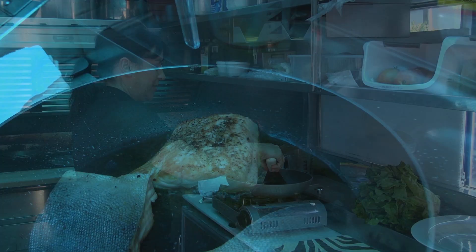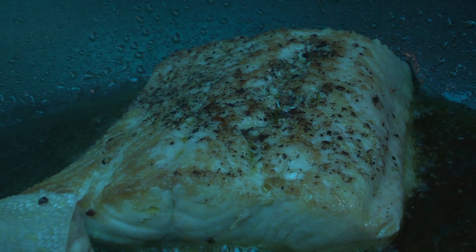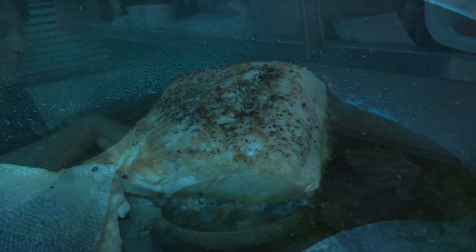I'm going to flip that. There you can see that the fish is taking on some caramelization. Caramelization is where you get a lot of flavor. That's a beautiful piece.